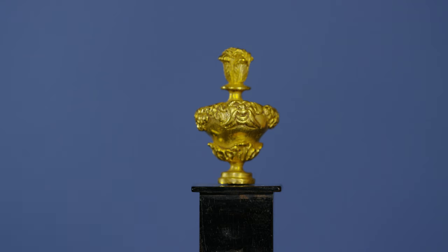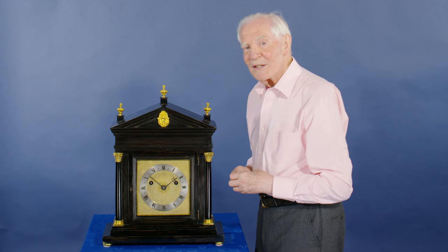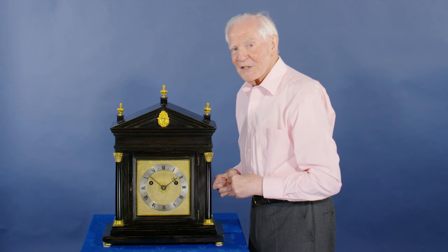On the top of the case are three finials. The central one has a face with leaves going round and a flaming top — a lovely casting, finished and gilded. The detail is just terrific. It's amazing to think this was made 350 years ago.